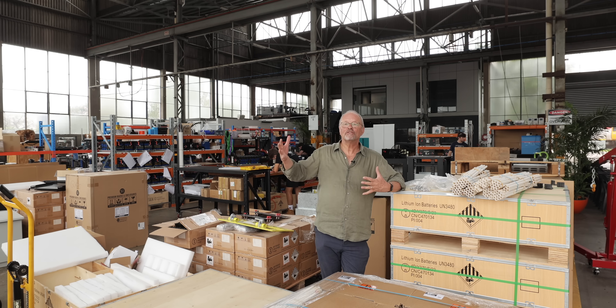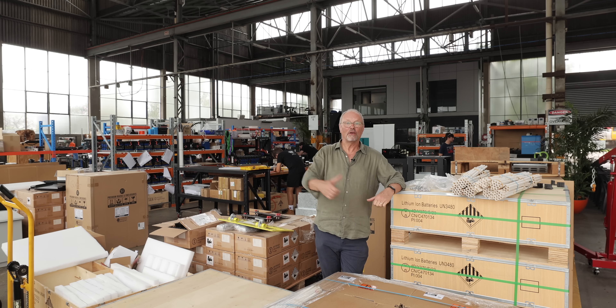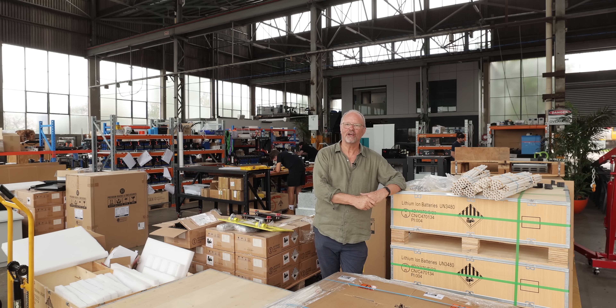And that's what they do here. This is Volta. They build battery packs that are easier to take apart and put back together. So that is Volta and this is the Fully Charged Show.